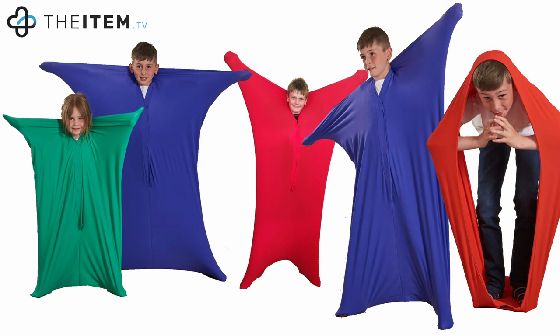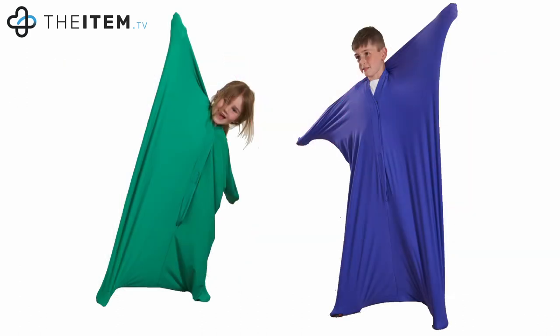The body sock is a great therapy and play tool for autism and sensory integration. There are two versions — one with velcro fastening and a new version without — and they're available in small, medium, or large sizes and with color options.